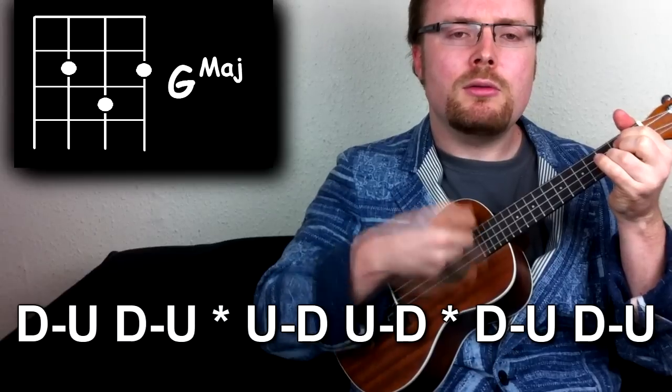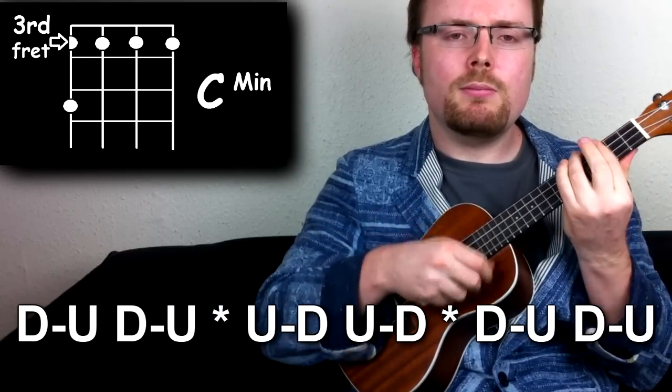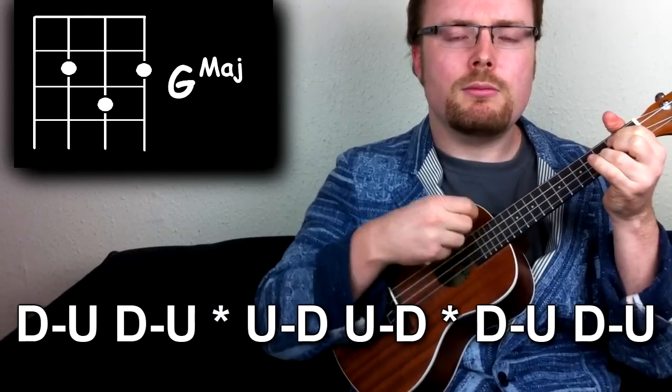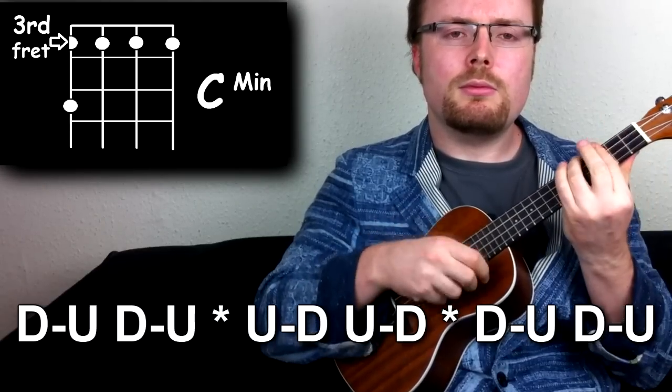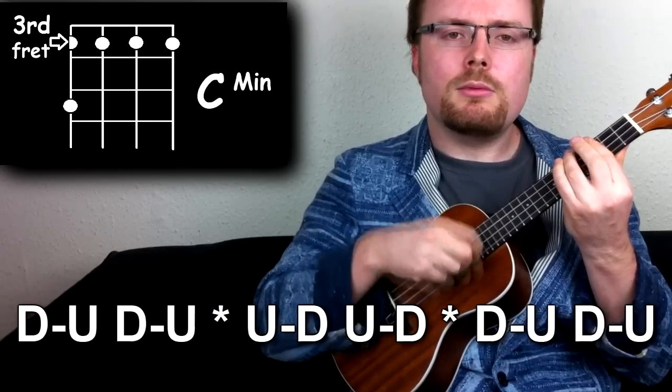Let's play that second bit now — G to C minor. And that's where the song fades.